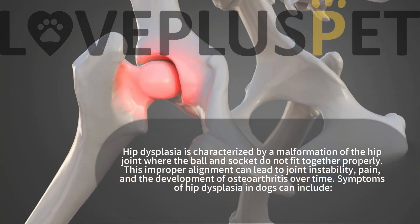Hip dysplasia is characterized by a malformation of the hip joint where the ball and socket do not fit together properly. This improper alignment can lead to joint instability, pain, and the development of osteoarthritis over time.